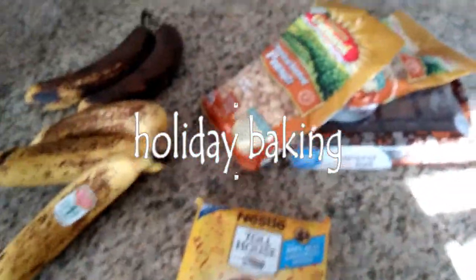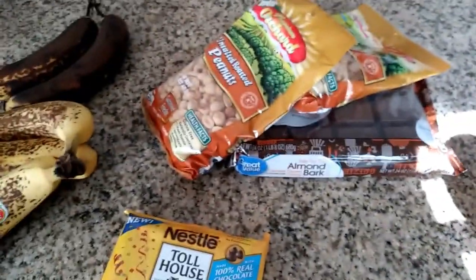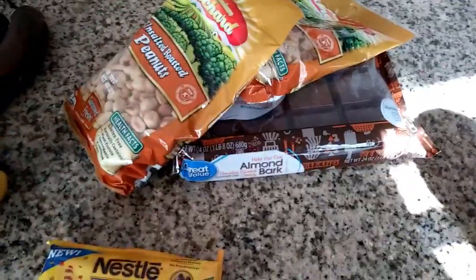So it's time to make cookies. We're going to make cookies, and we're going to make candies, and we have our bananas so we can make banana bread. It's baking time.